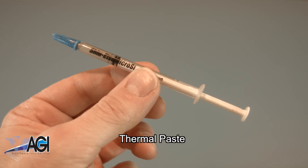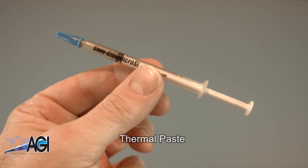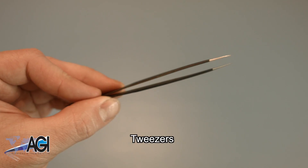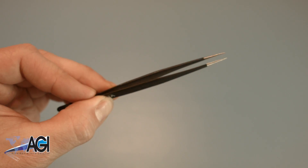You will need thermal paste during this replacement. If you have tweezers, you might also want to have them handy as they may be useful when dealing with small parts.